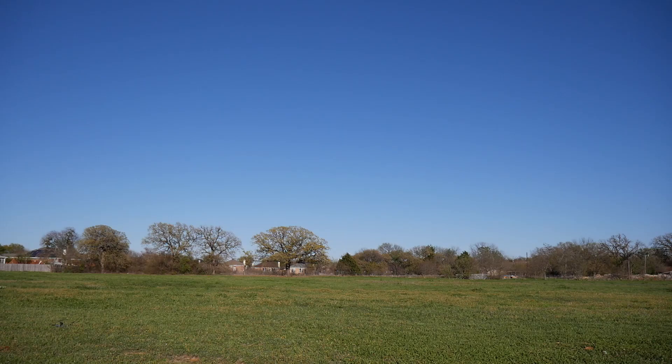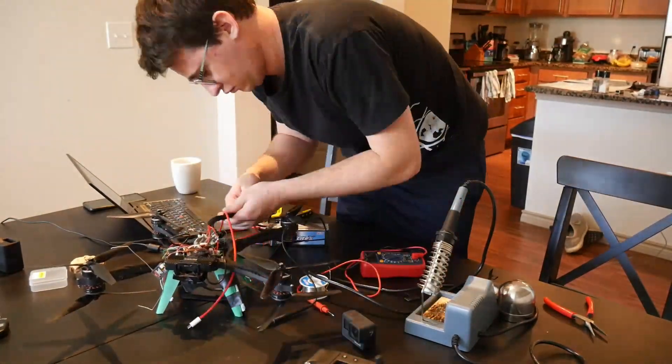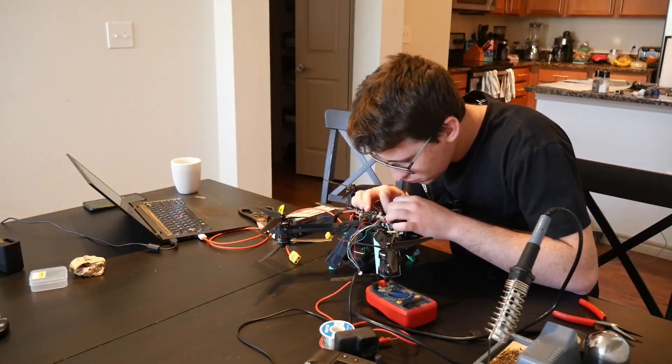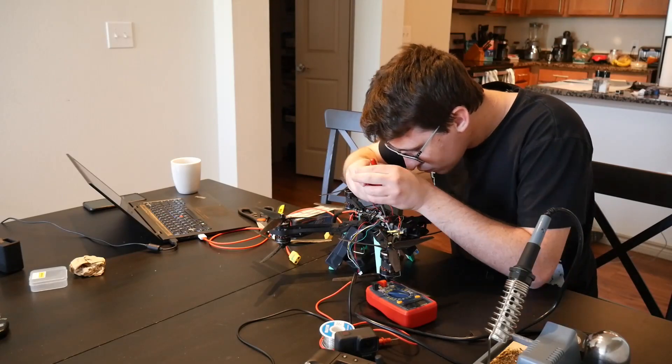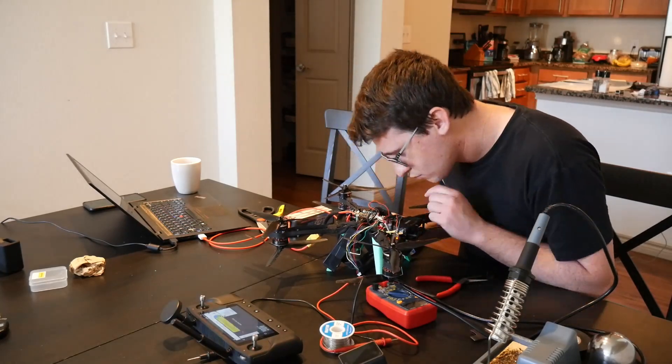I read online that you shouldn't mount antennas on carbon fiber, so I put them on the legs, but that didn't help either. Finally I figured out that the HereLink air system was likely getting power-starved based on where the power cable was soldered to the voltage step-down on the ESC. I talked to Troy and he sent me a higher-power voltage step-down — basically a BEC — and after connecting that, I had no more problems with the HereLink.